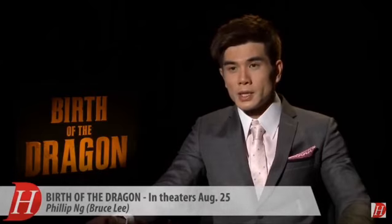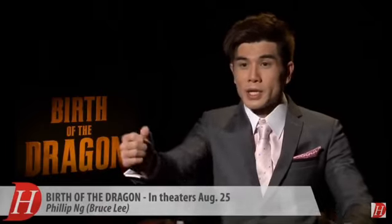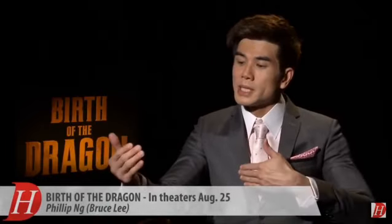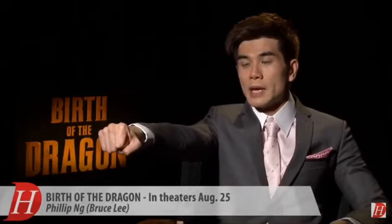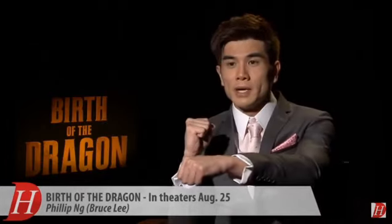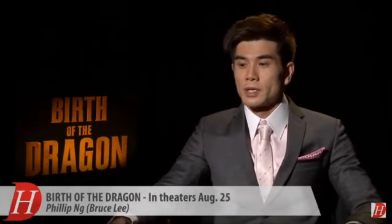And it's a Wing Chun technique. We call it a long range technique. It seems like a short range technique, right? Basically what happens in a fight, if I extend my hand all the way to gain power again, I have to bring this back and punch this out. But as I bring this back, it gives opportunity for another person to strike you back.